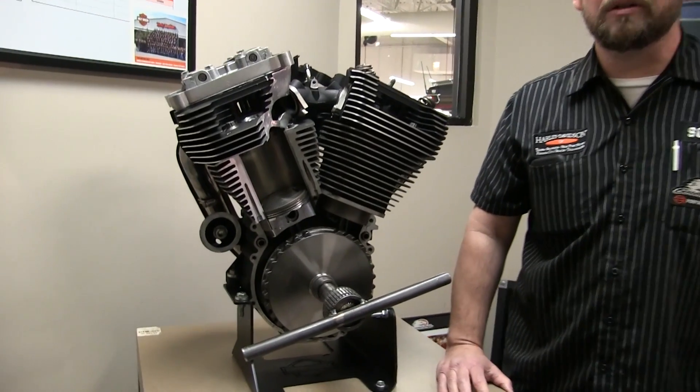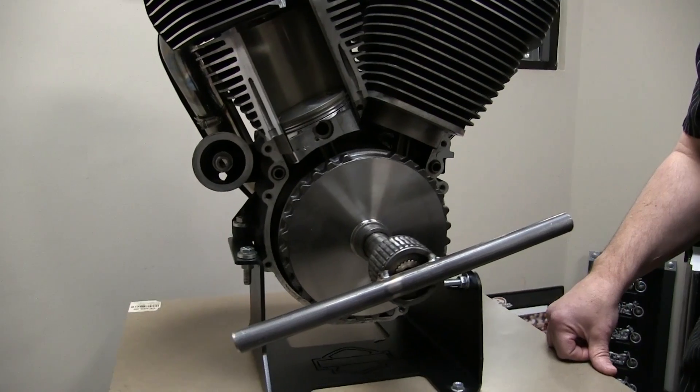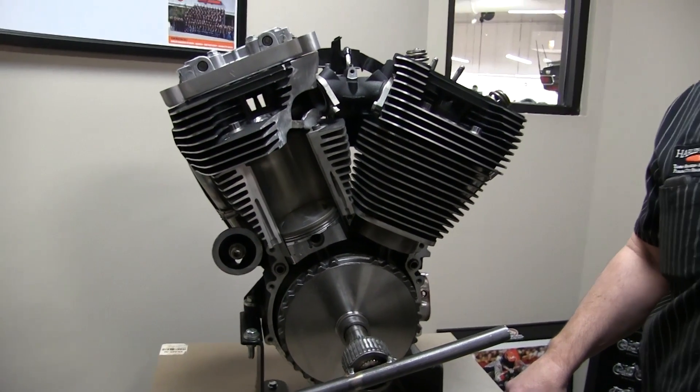Hello, Scott Corwall from Harley-Davidson of Panama City Beach. I'm the service manager here, and I have with me a prop that we make for one of our winter service seminars. It is a cutaway Harley-Davidson air-cooled twin cam motor, just to show everybody what's inside and how some of these components work.